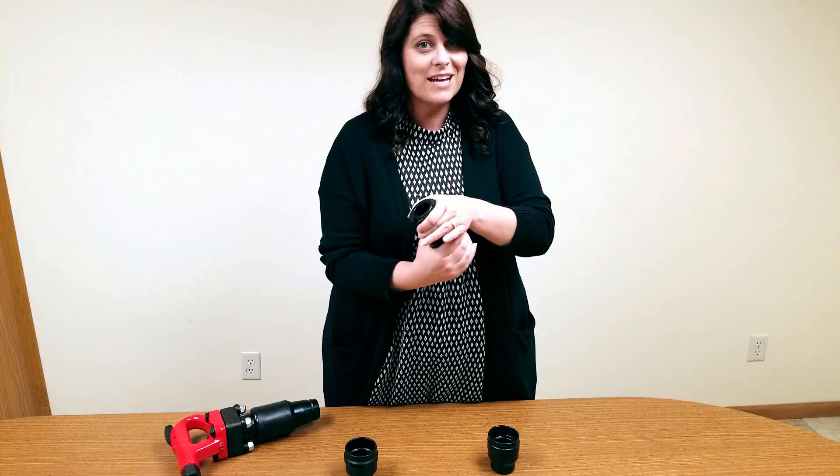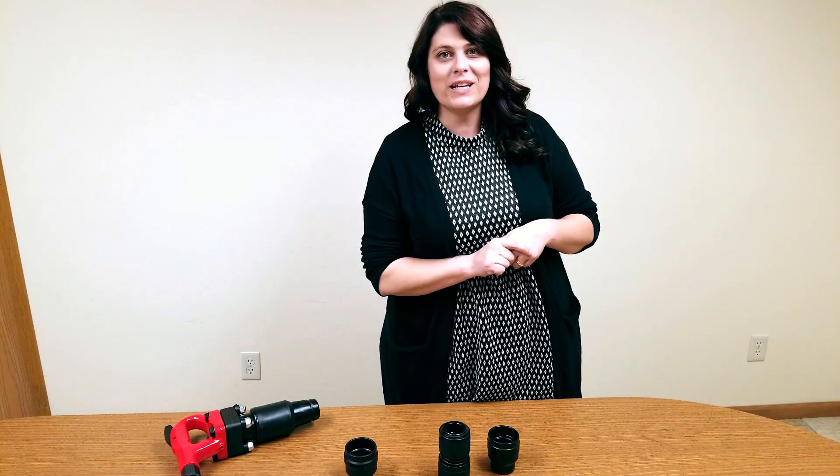For rivet busters, there is actually only one type of retainer available, so you don't have to go through all the different options — there is only one.